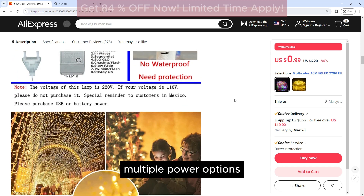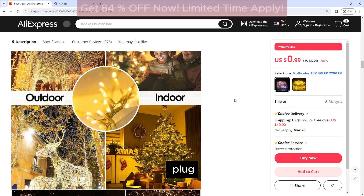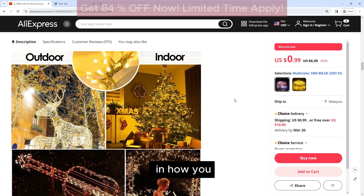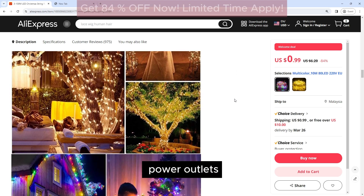Multiple Power Options: The lights can be powered by either batteries, USB, or a plug, giving you flexibility in how you use them. The battery-powered option is great for areas without access to power outlets, while the USB and plug options are perfect for indoor use.